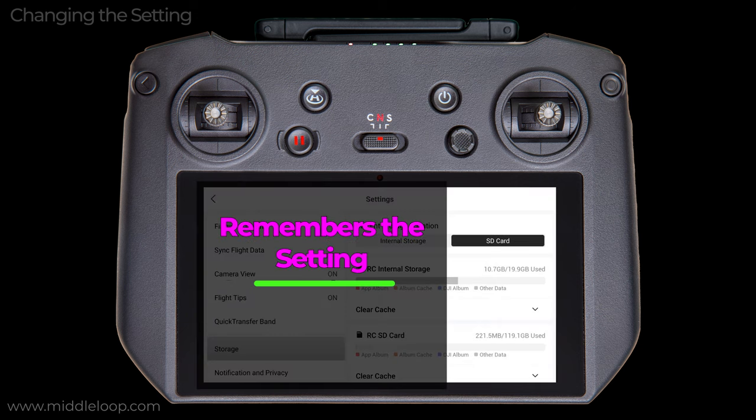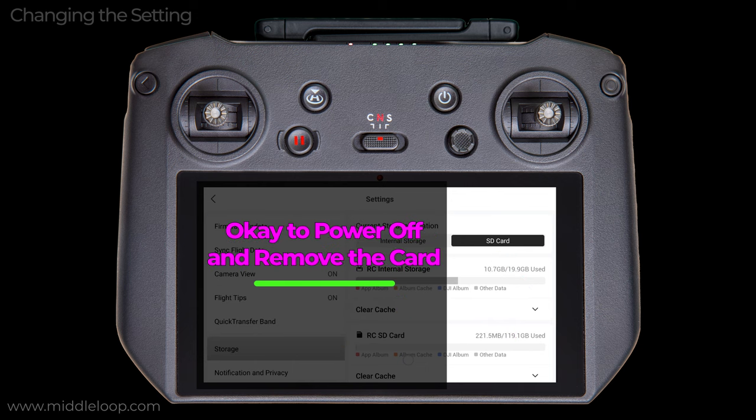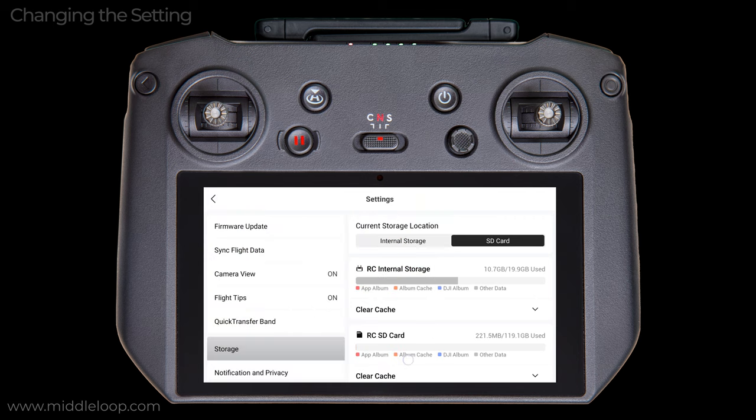Once set, the RC Pro will remember this setting. However, if you dismount the SD card while the RC Pro is powered on, this setting will revert back to internal memory. If that happens, it'll stay that way until you manually switch it back here. You can also power off the RC Pro, remove the SD card to copy the files to your computer, and then reinsert it back into the RC Pro before powering it on, and this setting will remain set. By the way, since we're here, notice this is also where to go to clear the cache on both internal storage as well as the SD card — but that's a whole topic for another video.